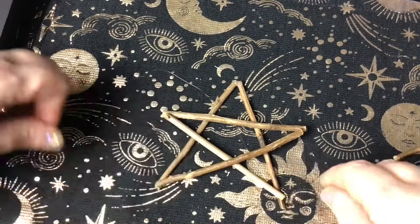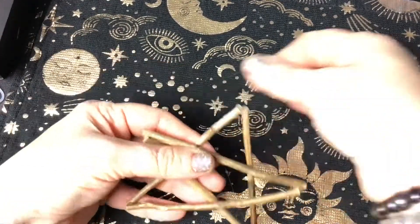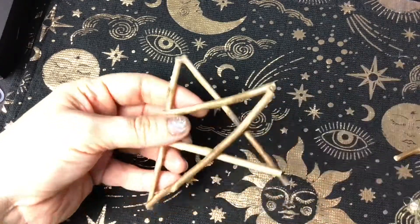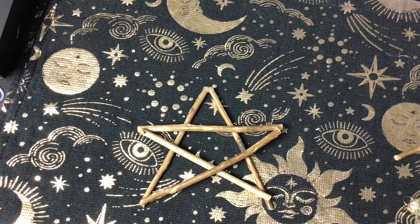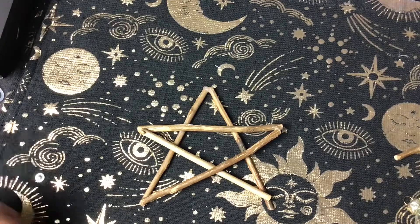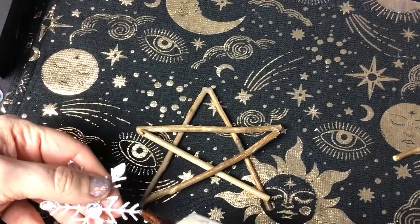Once you've made sure that everything's stuck together firmly and it's not going to break apart easily, then it's time to decide how you're going to decorate it. For me I stuck with the theme of winter and yule, and colours associated with winter, snow and ice, because winter is my favourite season.